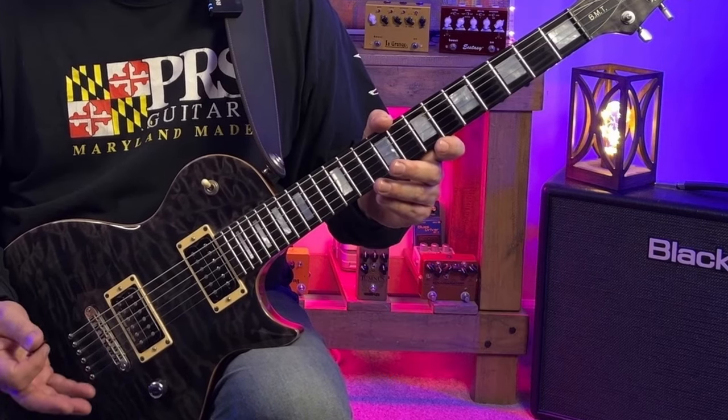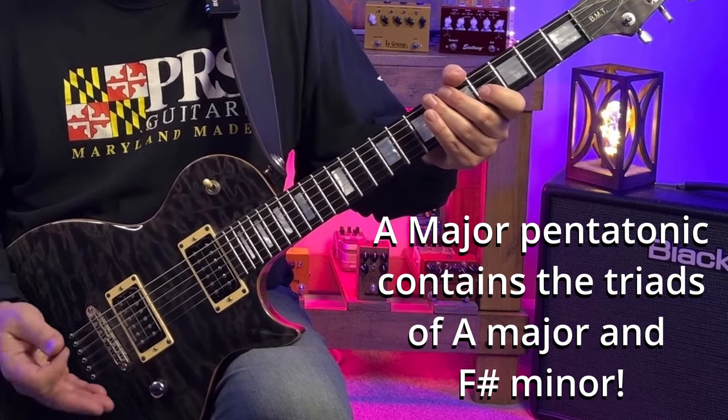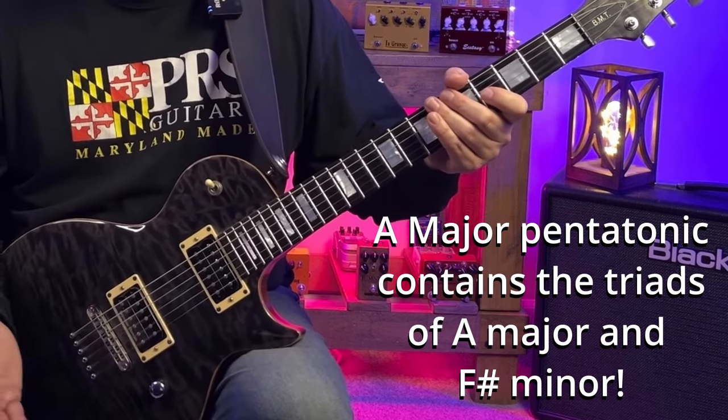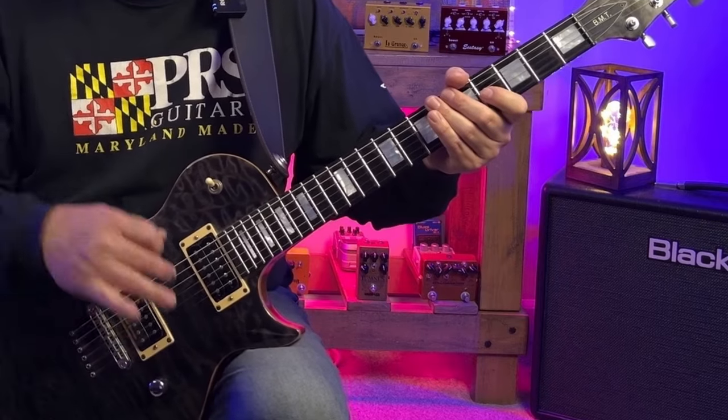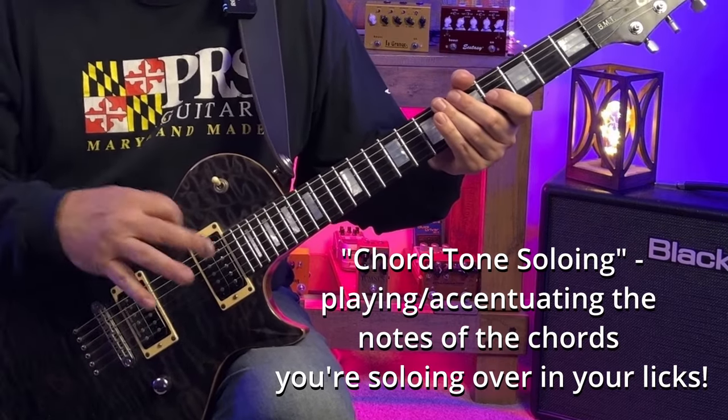So another way to look at it is to say that the A major pentatonic scale contains the triads — all three notes — of A major and the F sharp minor chords. One of the concepts we'll be coming across is what we call chord tone soloing.